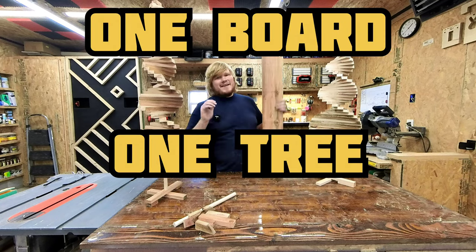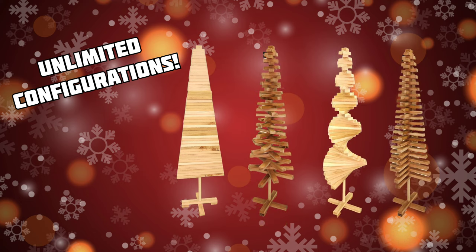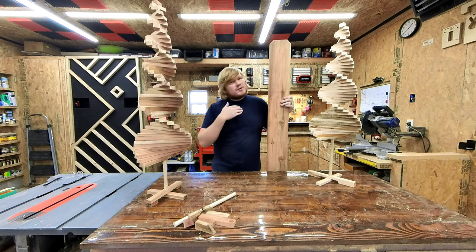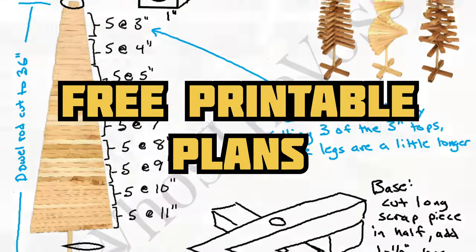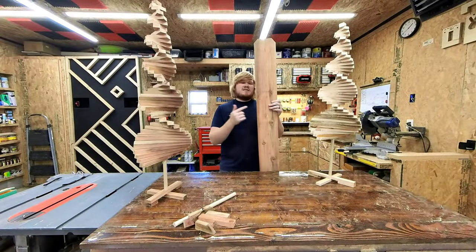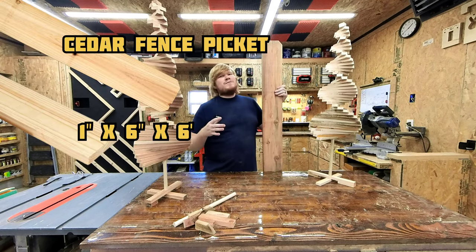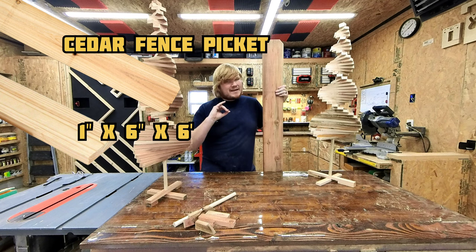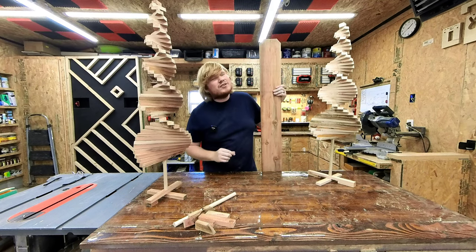One board, one tree — it's the project that keeps on giving. This beauty will add that rustic decor item that you have been missing, both inside and out. Free printable plans are in the description. You can either use a cedar fence picket or a six-foot one-by-six if you want your tree to have a little extra class. Just know they're going to be slightly taller because the board thickness is a little bit more.